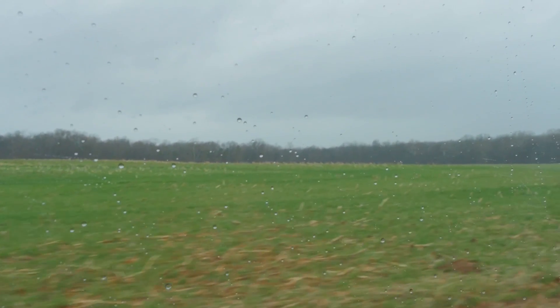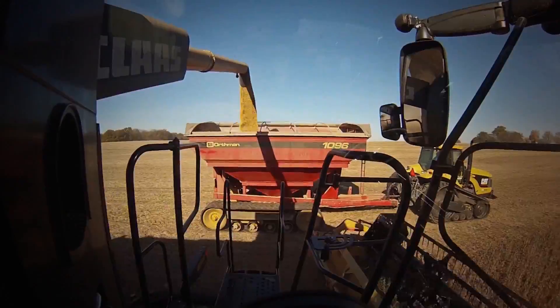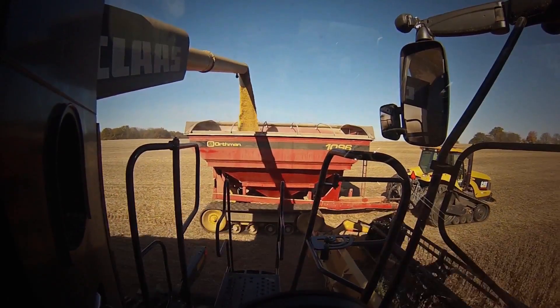Even though it's rainy and dreary and cold outside, we're already working toward the planting for next year's crop. This past year we've had really good corn and soybean yields. Our corn, for the most part, averaged over 180 bushels to the acre. The soybeans averaged over 40 bushels to the acre — they were no-till and double-cropped after wheat.